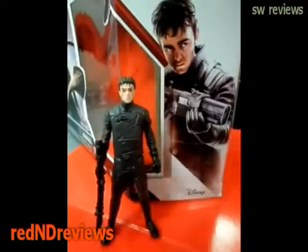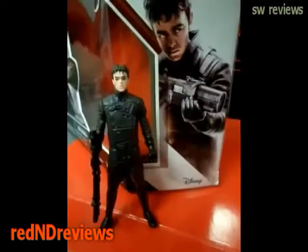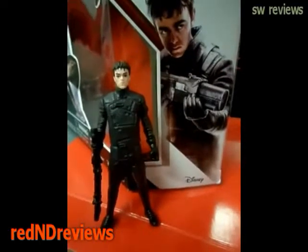Here's what his blaster looks like. He kind of has a hard time standing up. They have that many points of articulation, but still a pretty cool little figure.